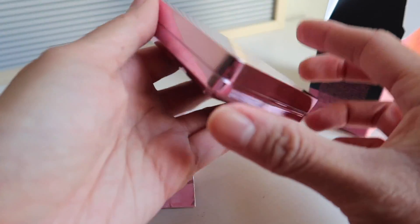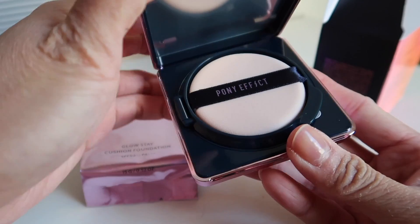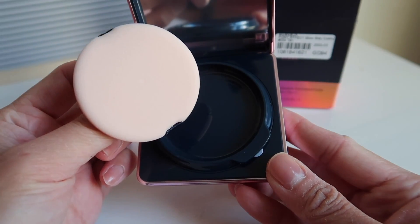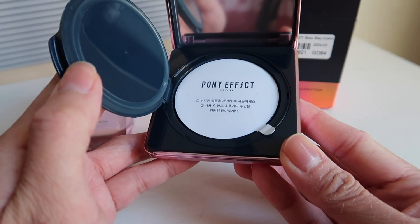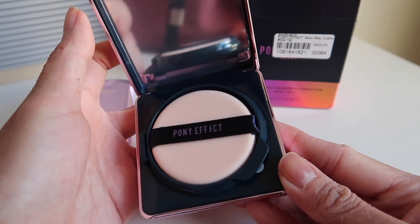The packaging is really pretty — not really iridescent, more like a pink-purple kind of packaging that you can even use as a mirror because it has a mirror effect. The shape of the cushion is like the usual Pony Effect cushion shape. The sponge is a bit different than the other one I had — I think this cushion is more for giving glow to the skin. In Korea they produce different kinds of cushions depending on if you want matte, glowy, or high coverage.